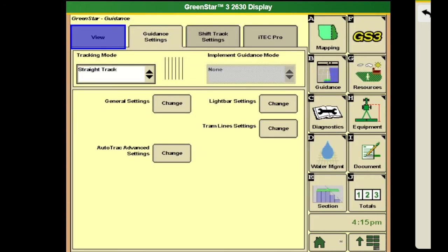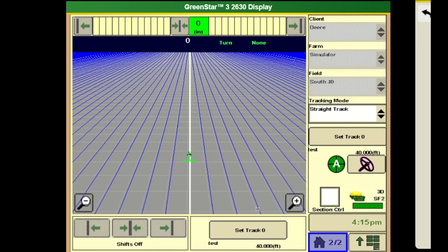And that should be everything that you need to get you going with your guidance on your 2630 during planting.